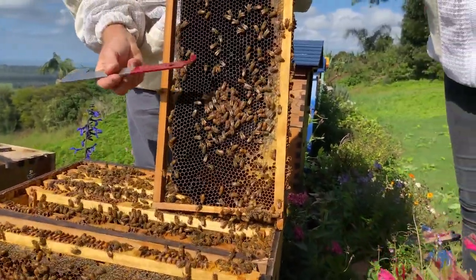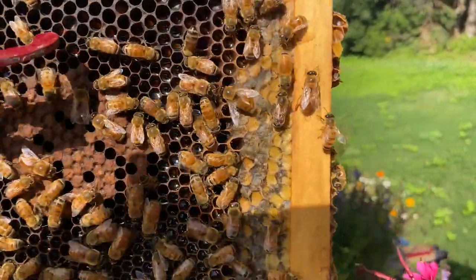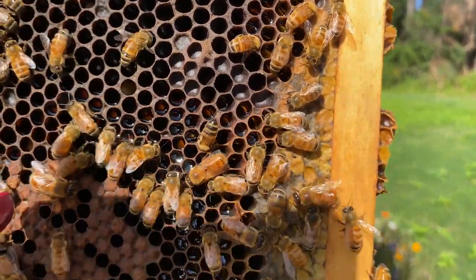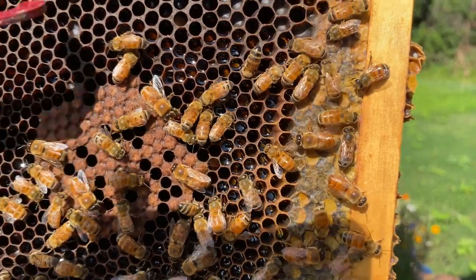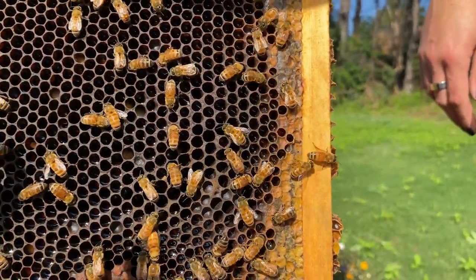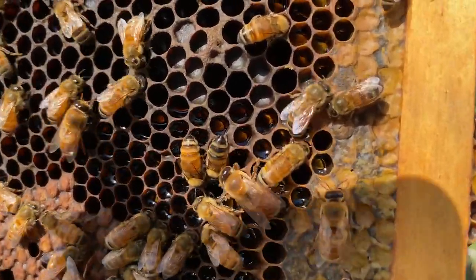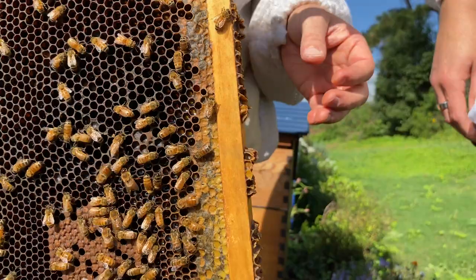Here you've got worker-sized cells in this region and drone-sized cells just over here — look how much bigger they are. Drone cells are just above 6 millimeters in size, whereas worker cells are 5.3 millimeters. After a while you can really tell the difference. A frame with mainly drone-sized cells in the middle of the brood nest tends to encourage a lot more drones; in this case they're using it mainly for honey storage. The flow frames are also a slightly bigger cell size for that reason.